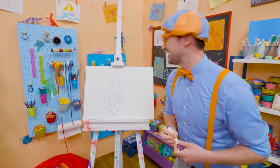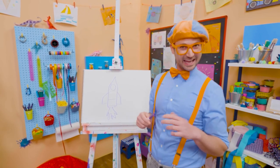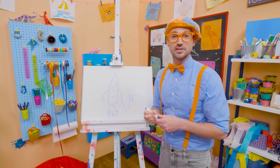Wasn't that so much fun? If you want to draw more with me, all you have to do is search for my name. Will you spell my name with me? Ready? B-L-I-P-P-I. All right, see you again.